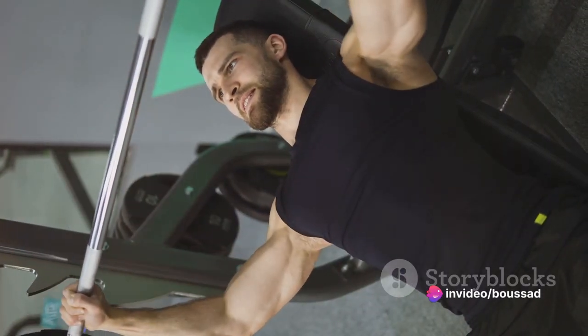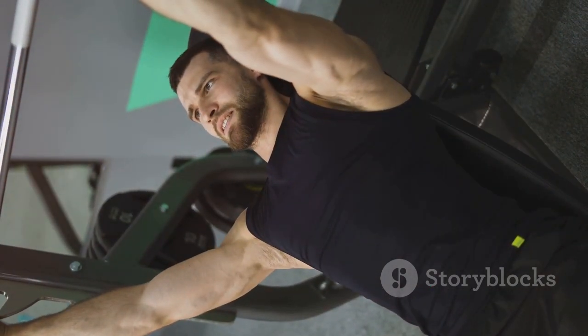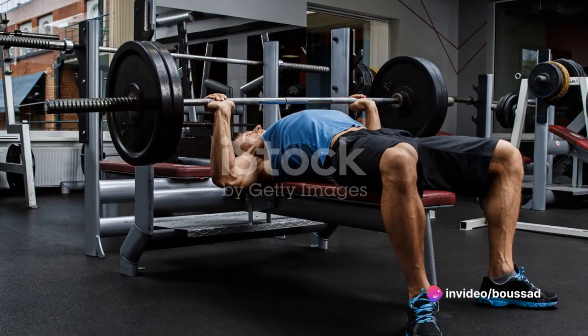To set up, start by positioning yourself on a flat bench with your feet firmly planted on the ground. Your grip on the barbell should be slightly wider than your shoulders, ensuring a good range of motion and engagement of the chest muscles.